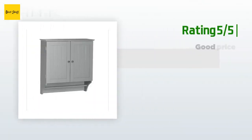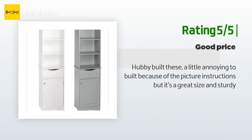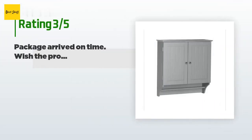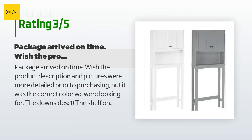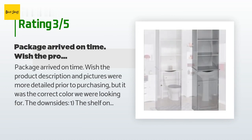Another happy customer said: 'Hubby built these — a little annoying to build because of the picture instructions, but it's a great size and sturdy.' An unhappy customer said: 'Package arrived on time. Wish the product description and pictures were more detailed prior to purchasing, but it was the correct color. The downside: the shelf on the inside is right in line with the door knobs, so unless you notch out some of the wood from the shelf, the doors do not close.'